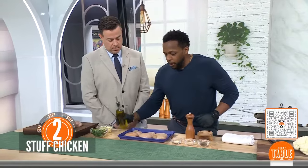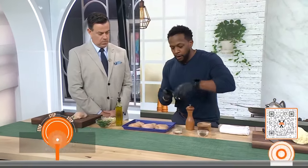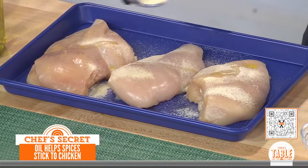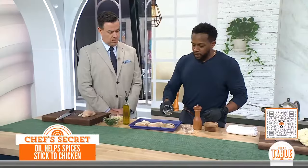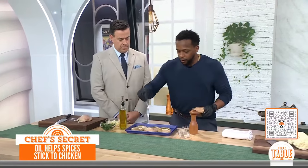Now we're going to season it up. We're going to use oil as a binder — a little bit of olive oil. Then we've got some onion powder, some garlic powder, and then you can use your favorite dried herb. This is some thyme, but it can be oregano, Italian seasonings, whatever you've got. Salt and pepper. Boom.